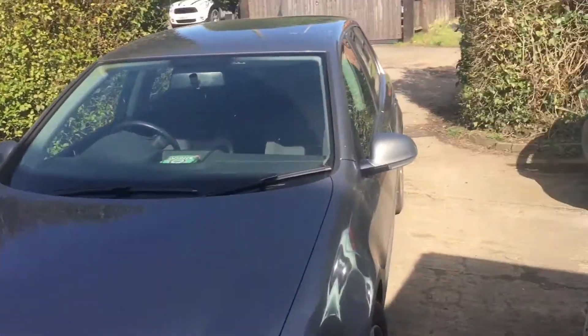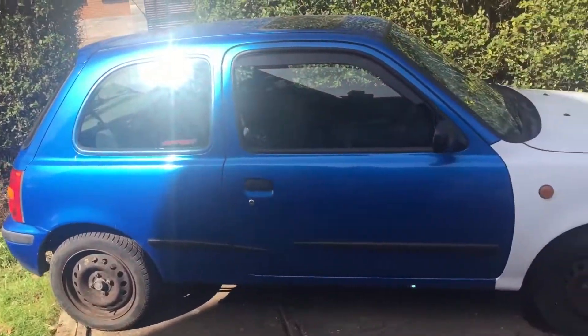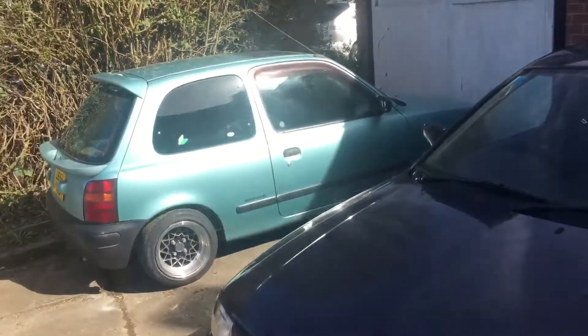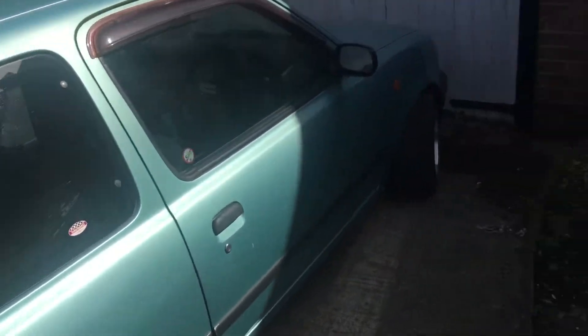Just going to do a quick update on the Micras because we haven't made a video in two weeks. The preface over here is now on the road, it passed the MOT and it's sick.